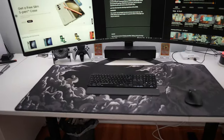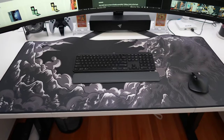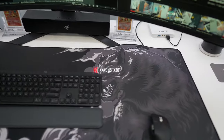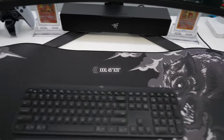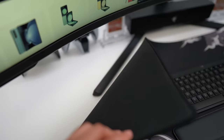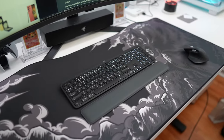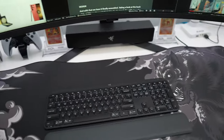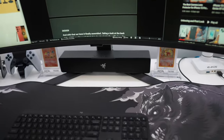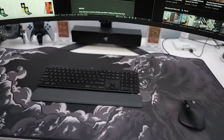The only thing I hate about this monitor is the stand. I have this beautiful large mouse pad from HyperX, and because the feet stick out so far, they would cover part of it. I spent a lot of money on this gaming pad, so there's no way I'm putting the stand feet on top of it.